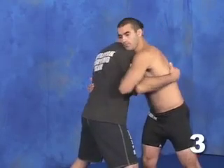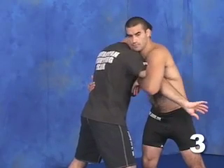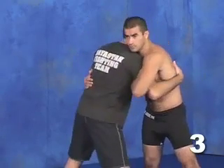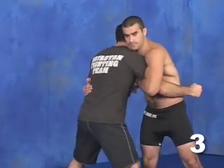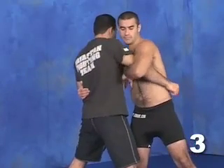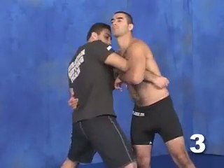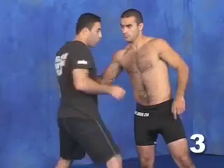One of the ways I like to break off here is to twist my arm and yank it out. That's one way you can try it.